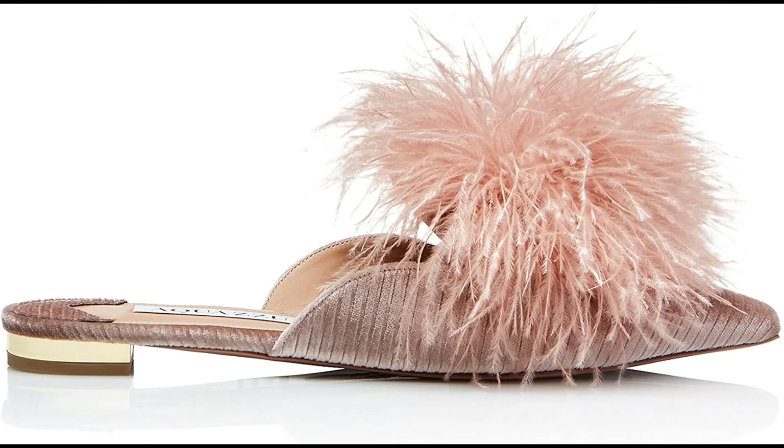Heel height: 2. Aquazzura. Velvet imported, metallic plated heel, leather lining and padded leather insole, leather sole with gold-dipped pineapple logo, made in Italy. Aquazzura strongly recommends that our customers consult a professional in leather care or a shoemaker for specific care advice.